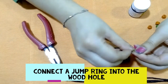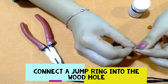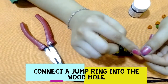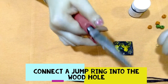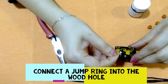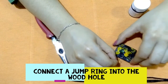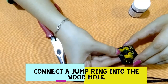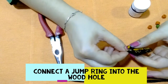The next step is to connect this jump ring to the wood hole. Open this jump ring — you can use your hand or use a flat nose plier to open the jump ring. We will connect this jump ring into the wood hole like this, and then close the jump ring.